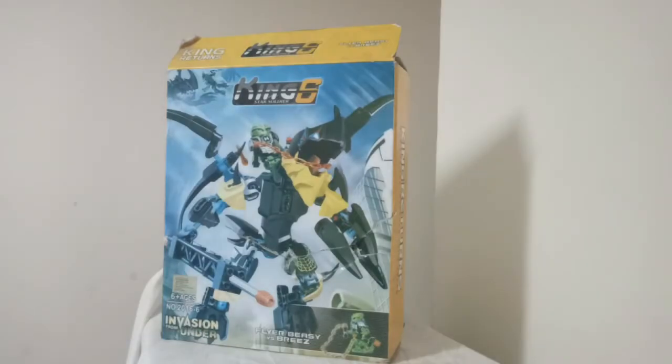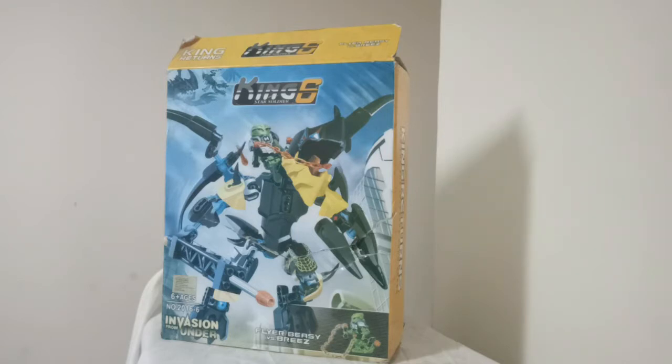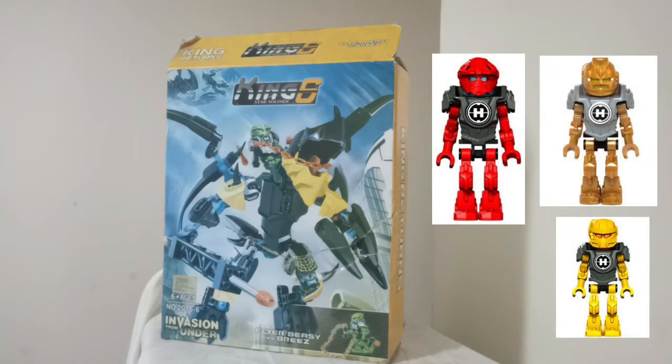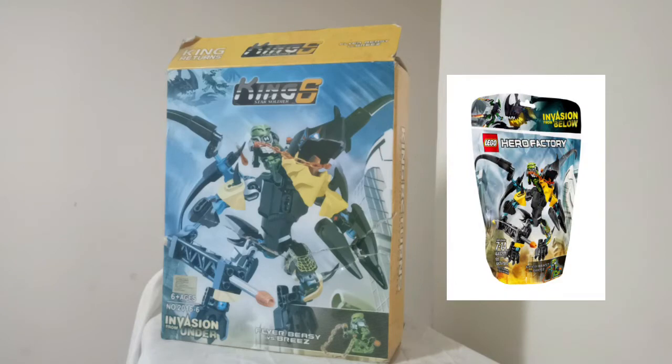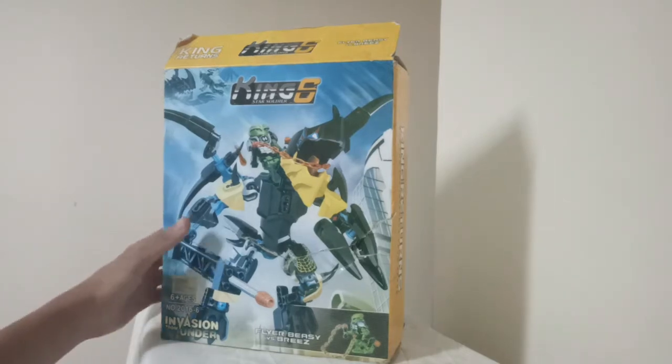In 2014, a set simply titled Flying Beast vs Breeze was launched as part of the Hero Factory Invasion from Below series. Breeze appeared in minifigure form for the first time in this collection, which also included several other well-known characters. As the genuine set is not accessible in my country, I will not be unboxing it today. Instead, we will concentrate on one of the many knock-off sets that we will highlight in today's video.